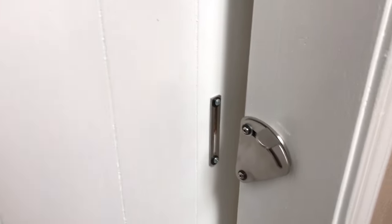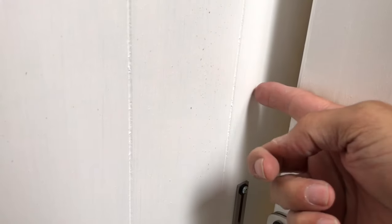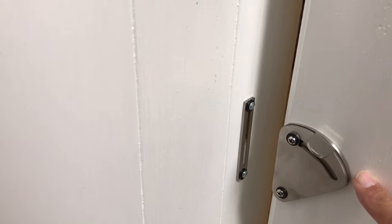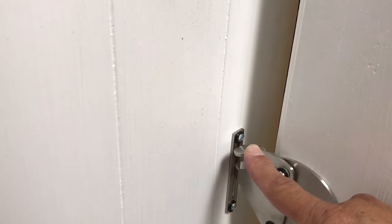I've got a sliding barn door with a large gap — it's about an inch and a half. This medium-size bar latch will work. You can see where it closes in and just catches in that latch.